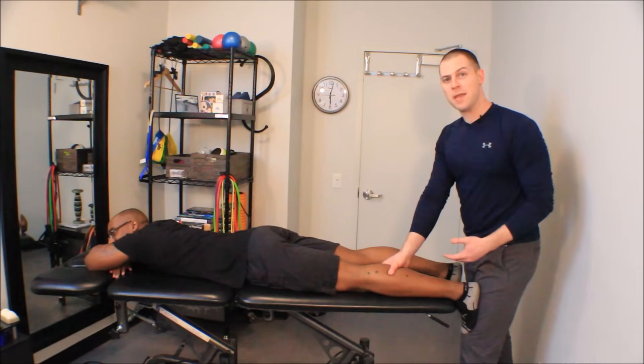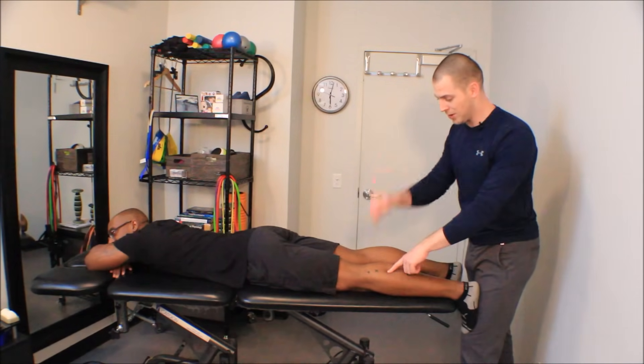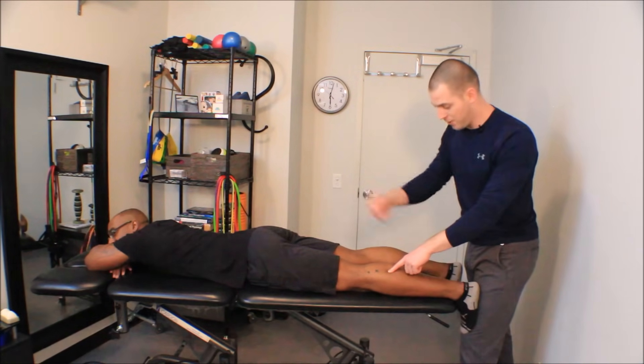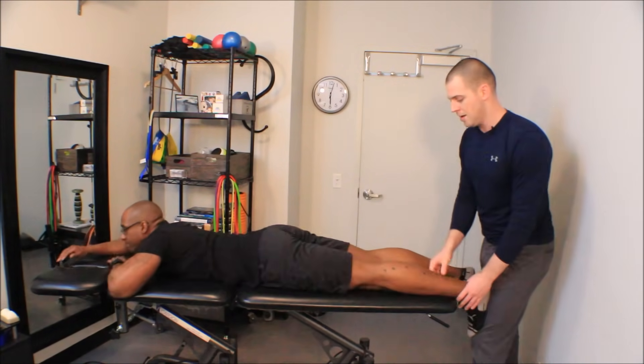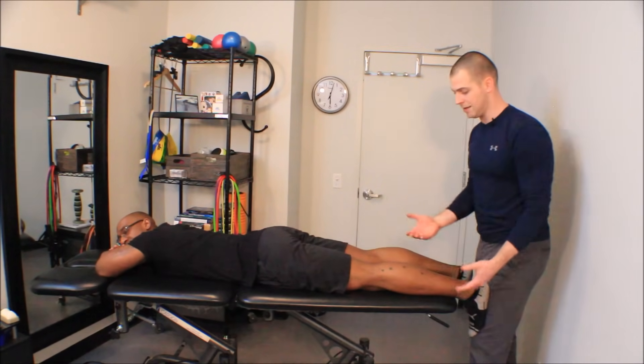Once I've found that spot, to help me pin it down so that it doesn't feel like I'm trying to put my finger on a marble — where it just keeps popping out — I want to go ahead and put a little more tension by pressing into dorsiflexion. Be careful: as you push somebody into dorsiflexion, you don't want to push the front of their ankle into the end of the table — that's painful.